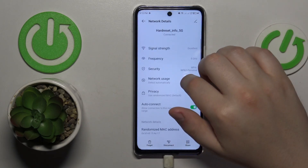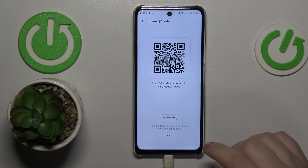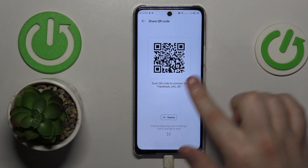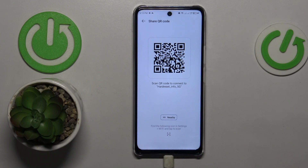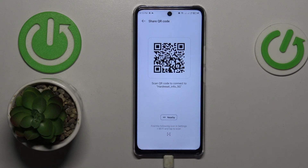At the network details page you have the share option, so tap on it. The following page will provide you with a QR code that you can scan with any other device, and that device will be automatically connected to the same Wi-Fi network.